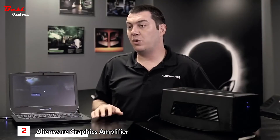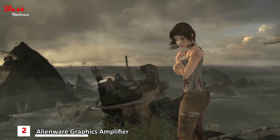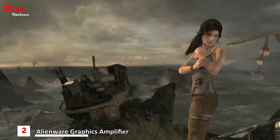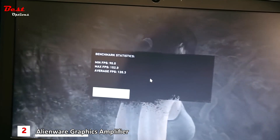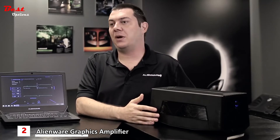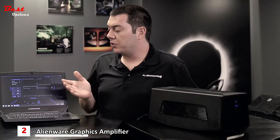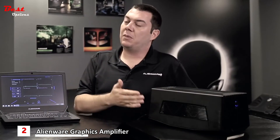With all of the settings in Tomb Raider turned up to max, including Tress Effects which renders each individual hair separately, we're getting over 120 frames per second. The benefit of the graphics amplifier is it's going to take all the horsepower from a desktop graphics card and push it back to whatever panel you're using — whether it be the notebook monitor or a monitor on your desk.